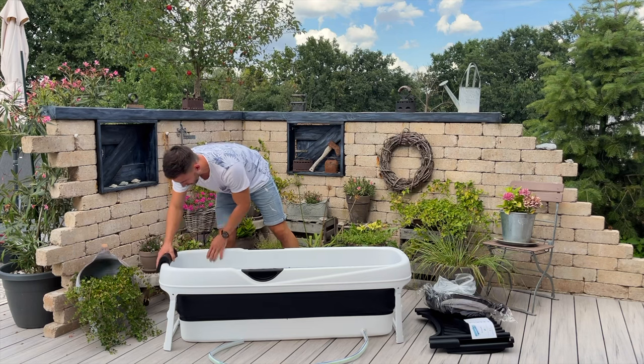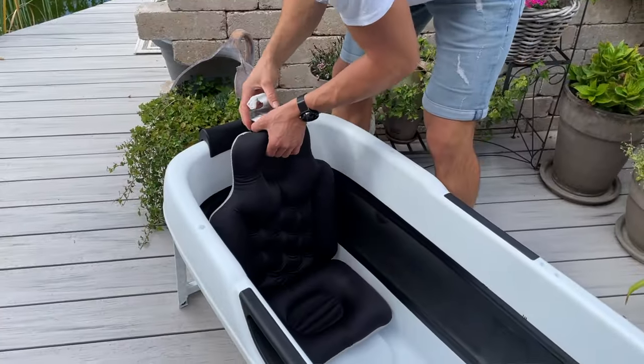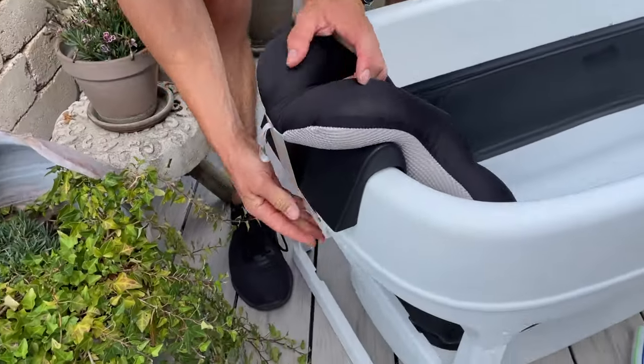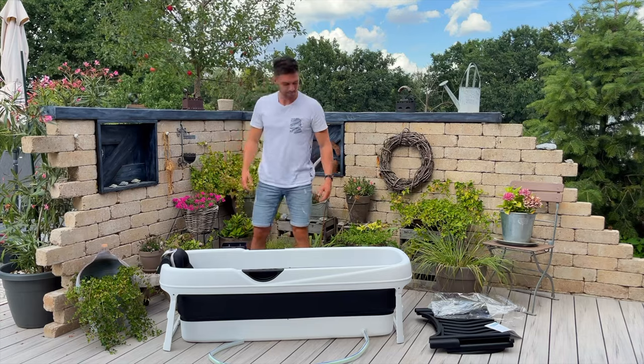Next we assemble the neck support and then the large bus tab cushion. The pillow is filled with styrofoam balls, which allows the pillow to dry quickly. A small soap basket is mounted on the side and the assembly is complete.